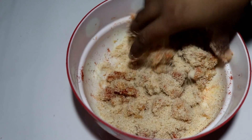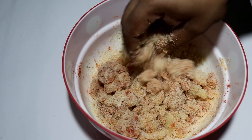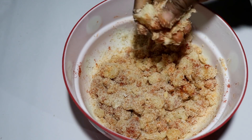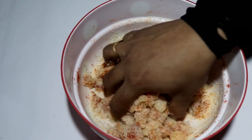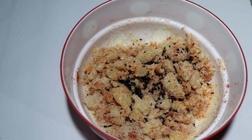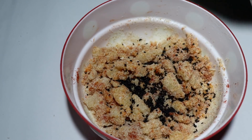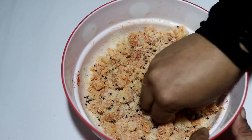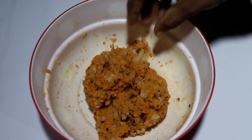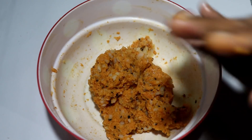I will cook it like this. In order to cook it, you can cook it like this. We will add 1 teaspoon of the leftover. Just mix it too.